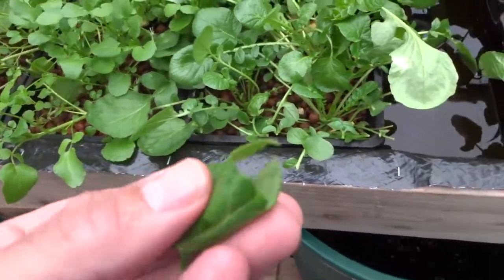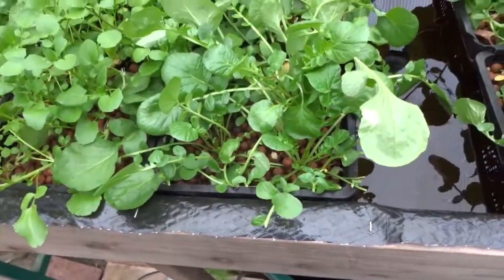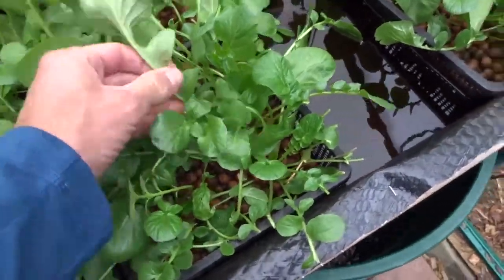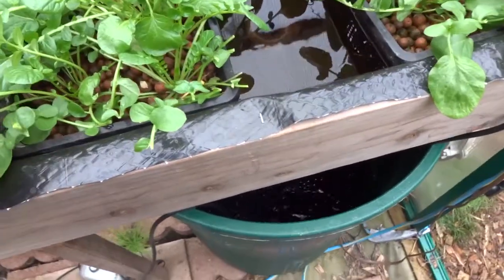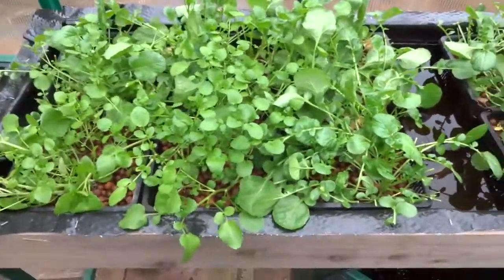The watercress is really tasty — nutty, adds a really nice flavor, though it is a little bitter. But if you add it to other things like a smoothie, it's really good. I haven't added any extra water to the ebb and flow because it's been cool, and the whole thing is just working like a charm.